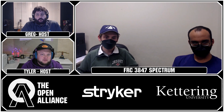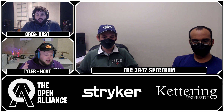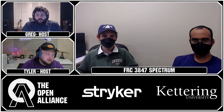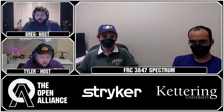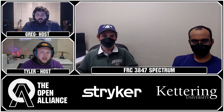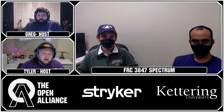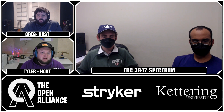Well, 3847 Spectrum, thank you so much for taking the time to tell us more about your progress and your team. You always do such a fantastic job documenting what you're doing. If you're interested in seeing more about Spectrum, head over to blog.spectrum3847.org where you can see all the progress and great pictures. And if you're interested in seeing what any of the 30-plus teams that are part of the Open Alliance are doing, check out the link in our description section for the Open Alliance Discord, or check on Chief Delphi as well. Spectrum will be checking in with us in just a few weeks — best of luck throughout the rest of the build season!